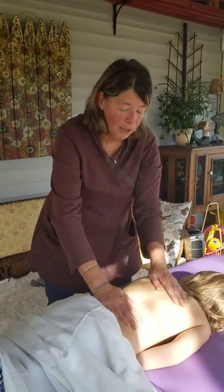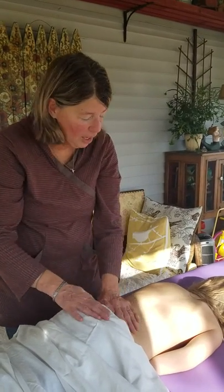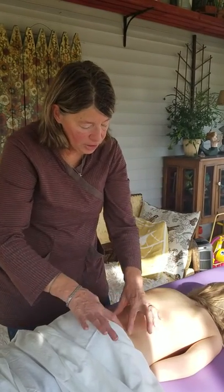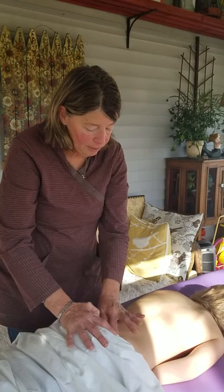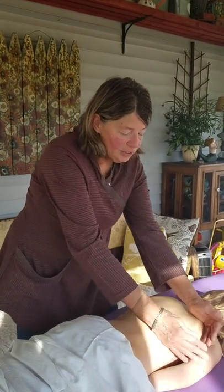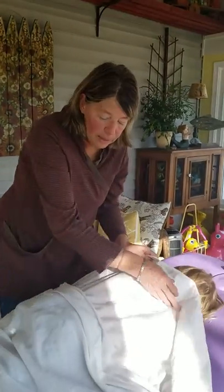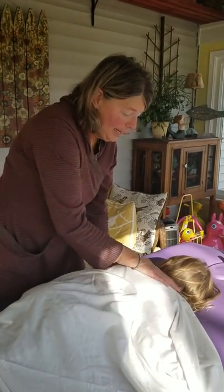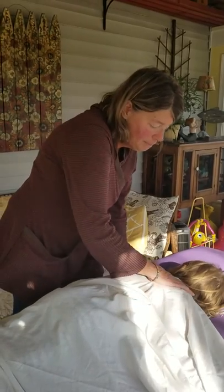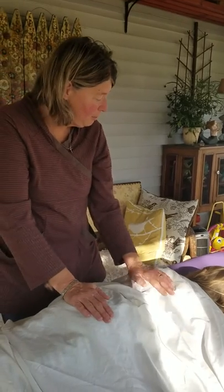Then we put a hot compress on the back — we take a towel, put some really hot water on it, warm it up, fold it, and lay it across right down the spine from the tailbone all the way up to the base of the neck. We take another towel and fold it over, and just let that hot towel sit there — let them cook. Sometimes I just rub their back to rub that heat all in, and we just let them relax for about 10 to 15 minutes.